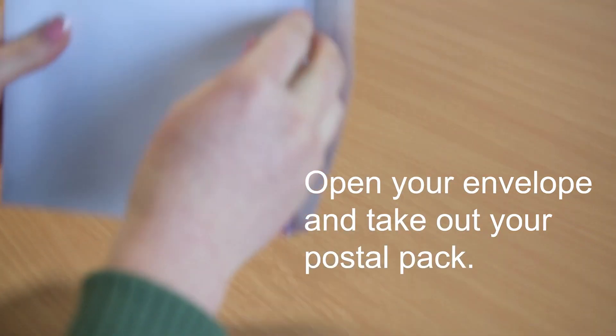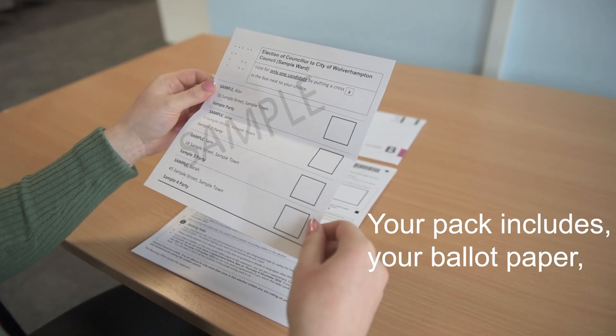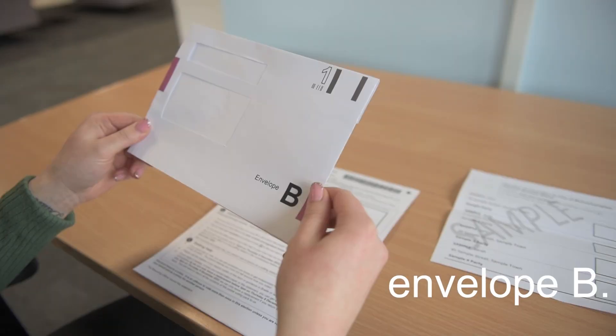Open your envelope and take out your postal pack. Your pack will include your ballot paper, your postal voting statement, envelope A and envelope B.